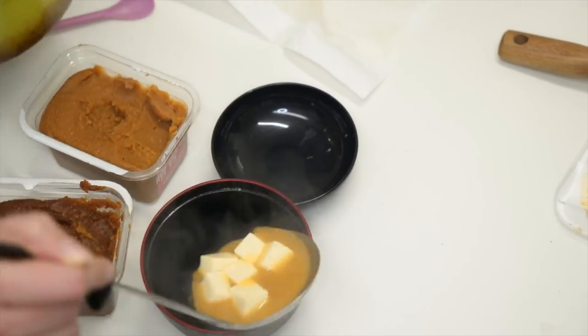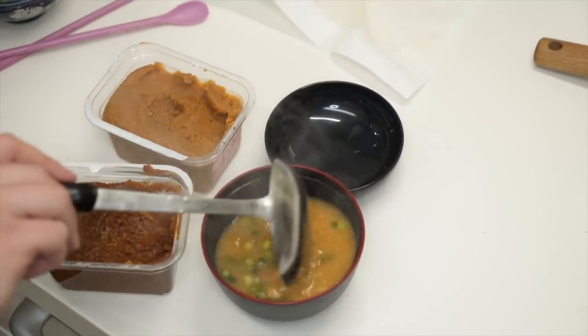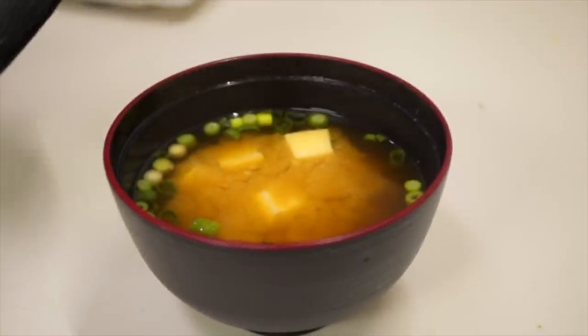I'm going to serve it up right onto my freshly cut green onions. This is not complicated at all, right guys! If you want to make this recipe, make sure you click on the link and it'll take you over to my blog post, which will show you my recipe for this one.